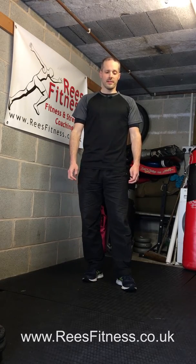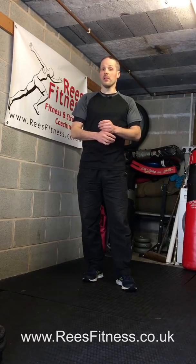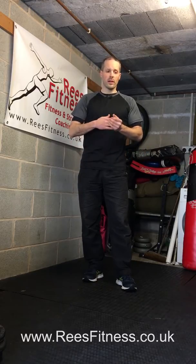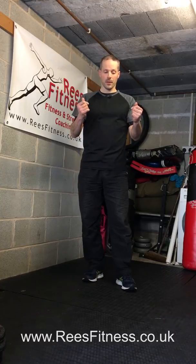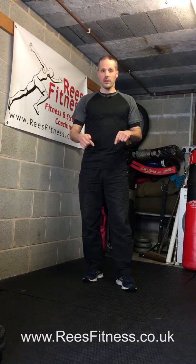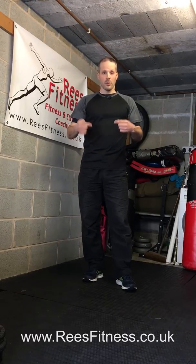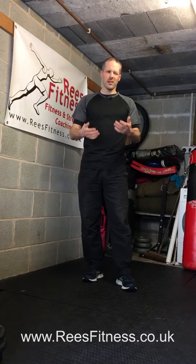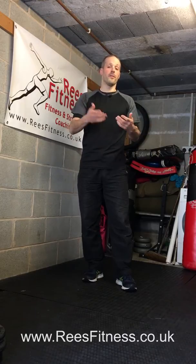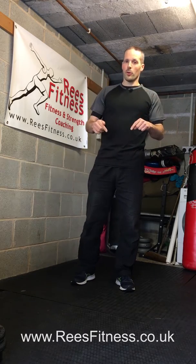Hello and welcome to my basic online movement assessment. The idea of this is just to give me a rough idea of your mobility, your strengths, your weaknesses, how you move, basically. I want you to record yourself doing these four movements, these four exercises, and send it to me so I can see and get a rough idea of how you are before we do any kind of training online. These are the four moves.